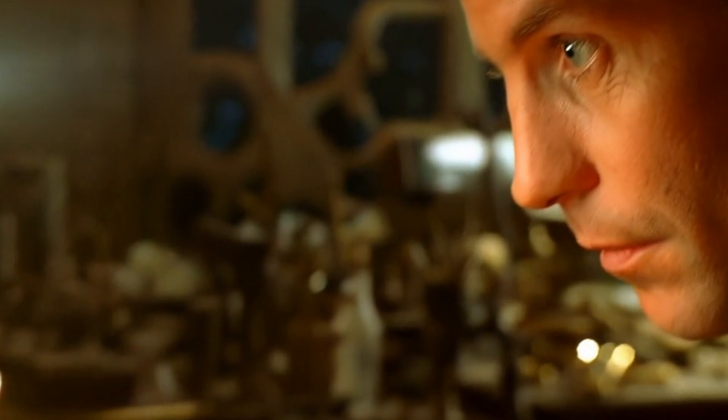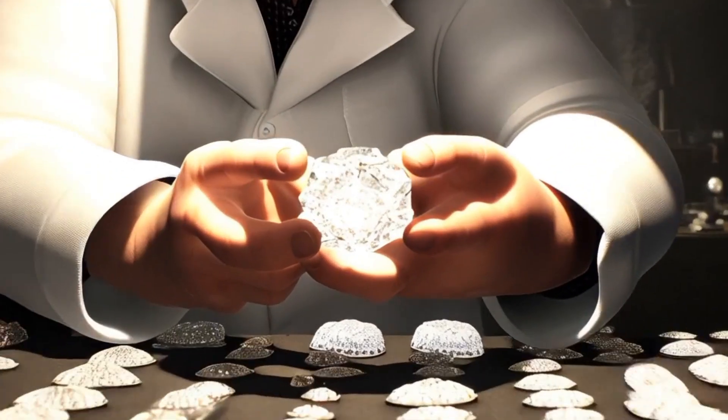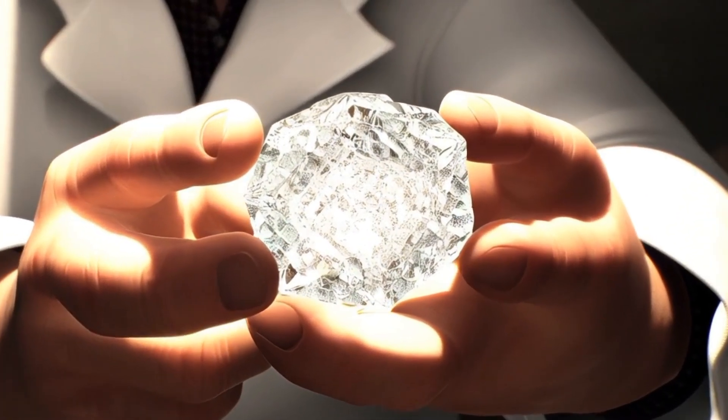2. Inclusions: diamonds often contain tiny inclusions — minerals, black spots, or fractures. Unlike glass or quartz, diamond inclusions are usually sharp-edged and irregular.